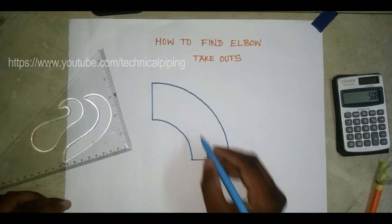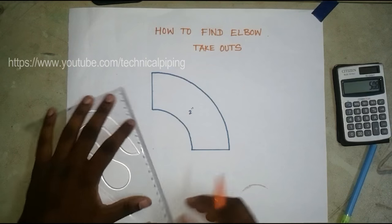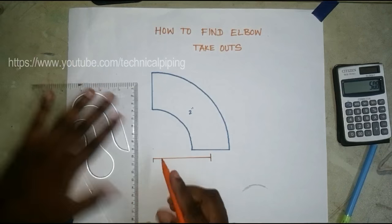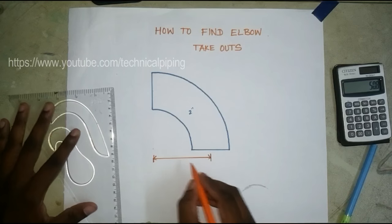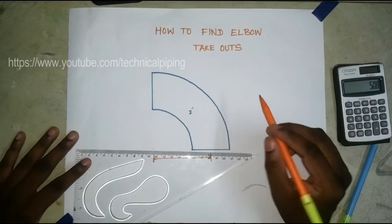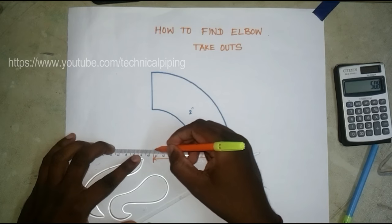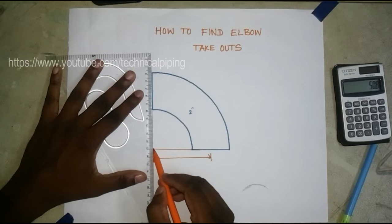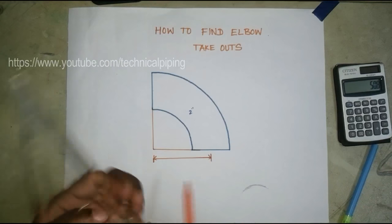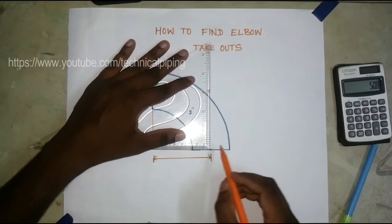This is one example elbow I made — a two-inch elbow. We will now draw the radius of the elbow. How to find the takeoffs from the elbow is based on the trigonometric formula. Now we will join these lines and identify the elbow center, making one line from here.